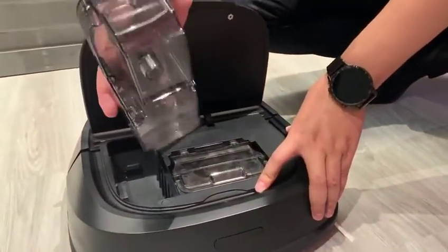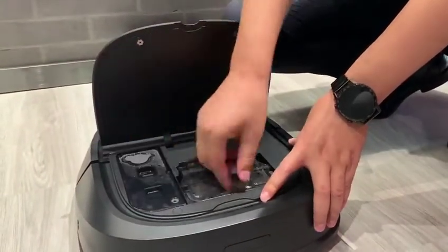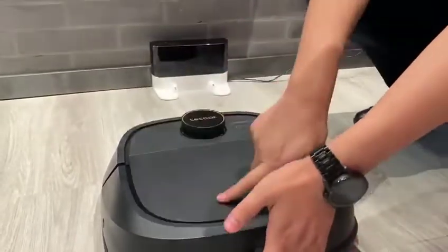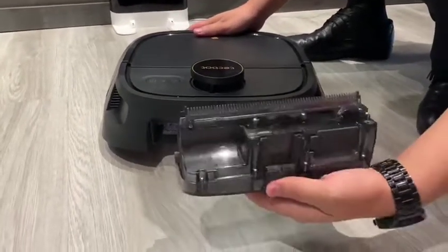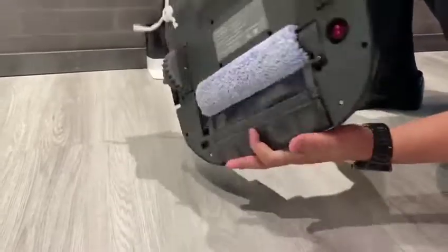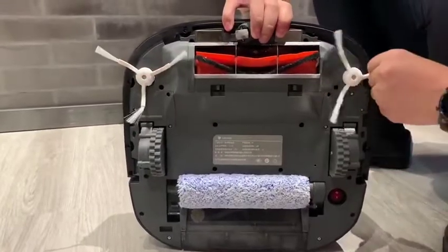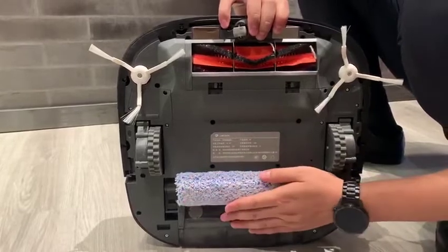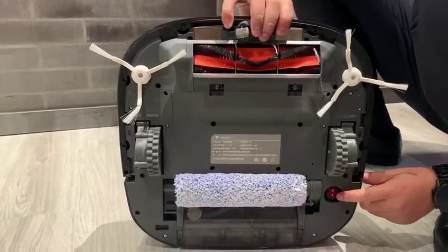This is the water tank. This is the dust bin. This is the sewage tank. This is the side brushes. This is a roll brush and vacuum suction. This is the roller mop. This is the power control button.